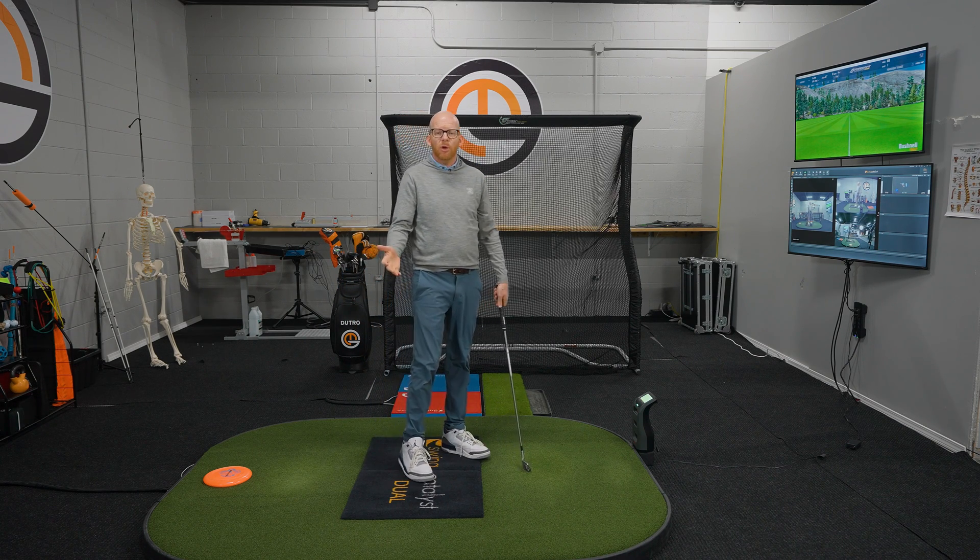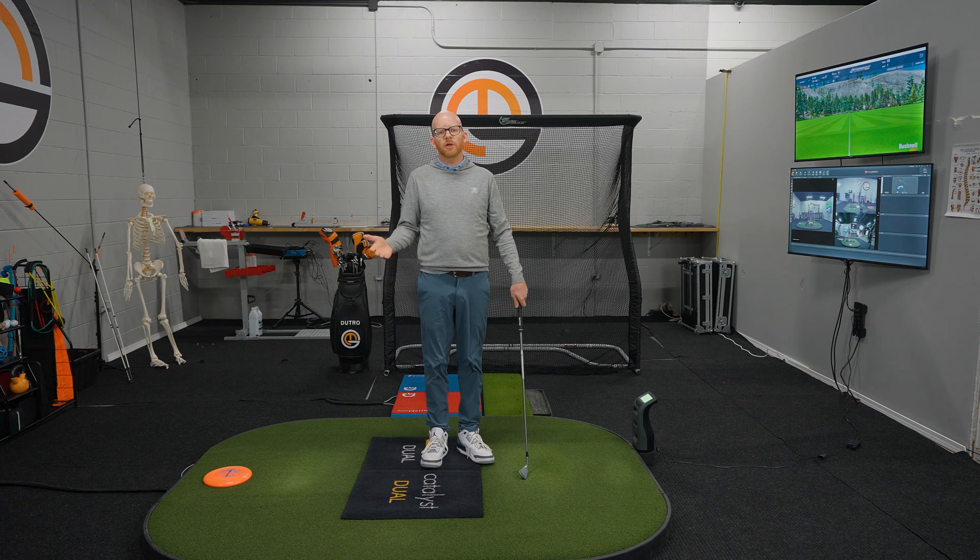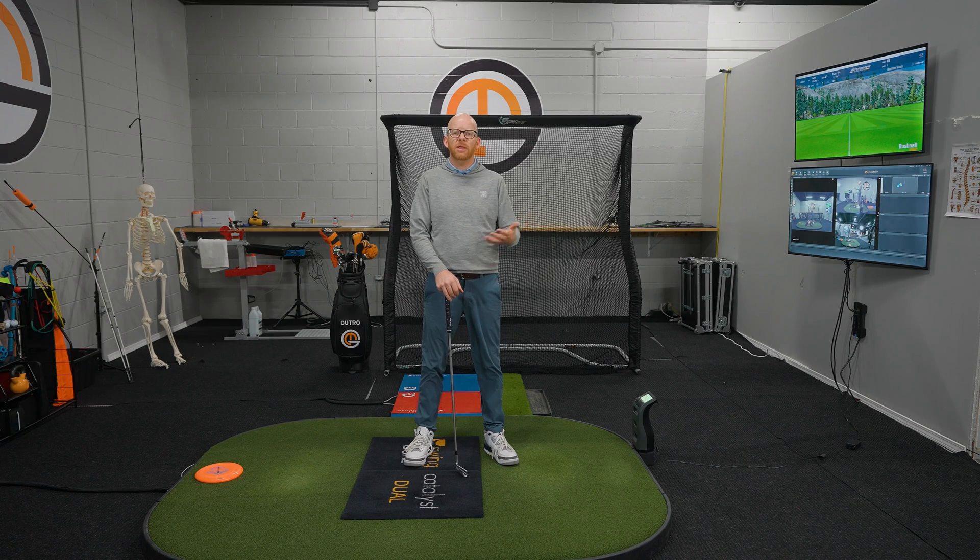What we want to understand is how do you consistently deliver the club to the ball, because what we tend to see is that the dynamic lie for golfers tends to be rather consistent, which leads to a particular ball flight that they struggle to adjust. If we look at the dynamic lie on TrackMan and we see that it's much lower than 60 degrees — maybe 57 to 60 degrees — we would know that the golf club is coming into the ball much too flat, with a shallow dynamic lie relative to the static.